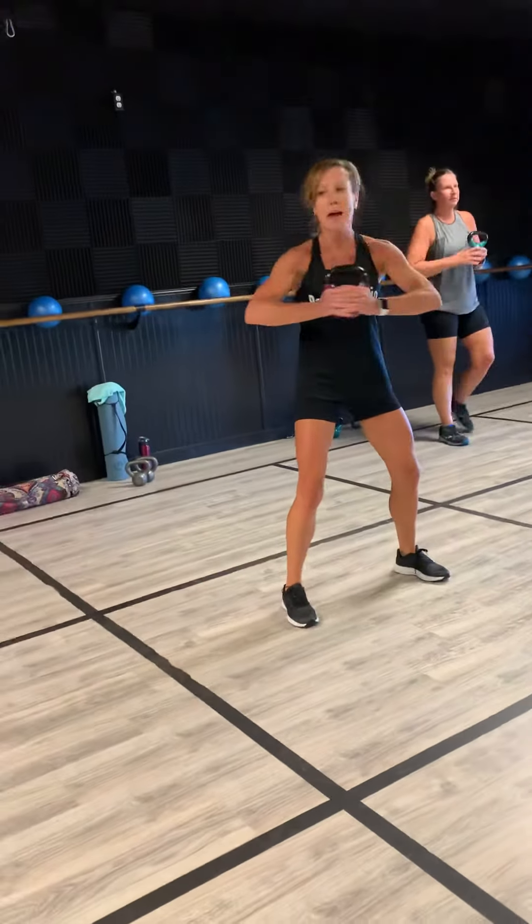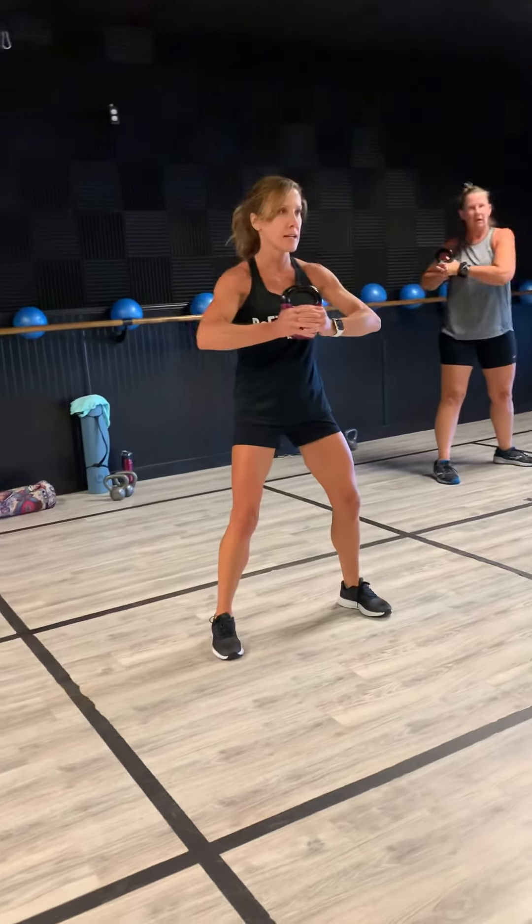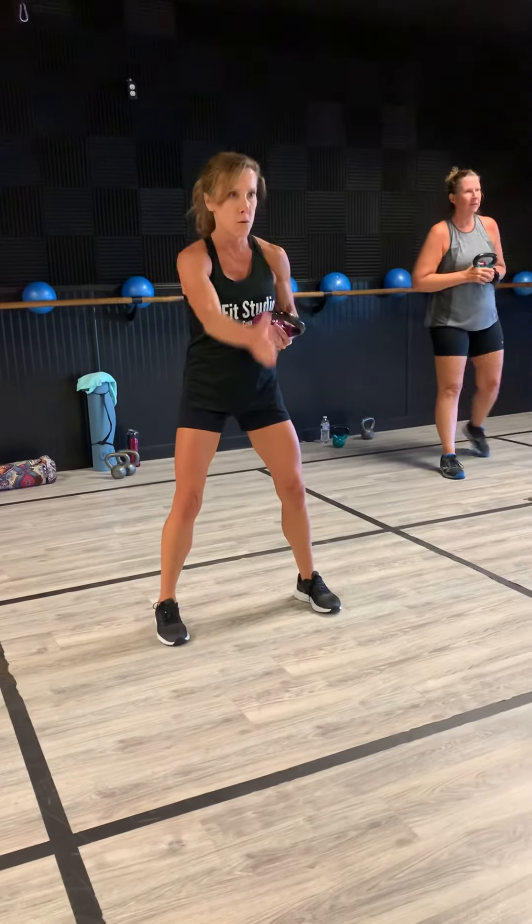Alright, our first move is going to be that rotation to the side. Feet stay forward, you're moving right through here. Rotation using that weight to give you a little more focus, okay?